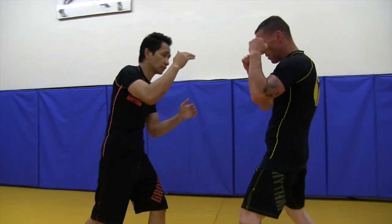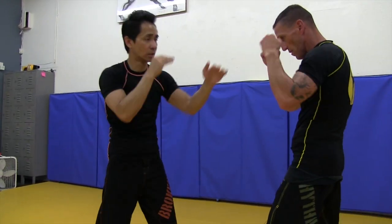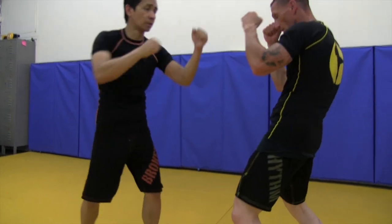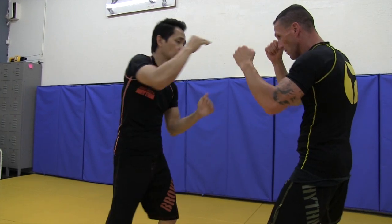Again, throwing this knee — right here. And again throwing punches, then straight knee again. Punch it.